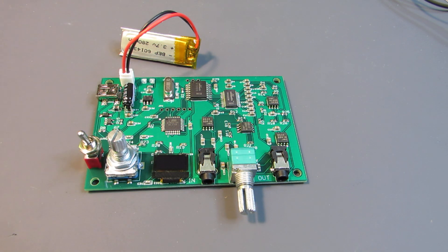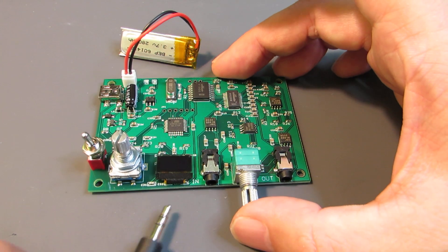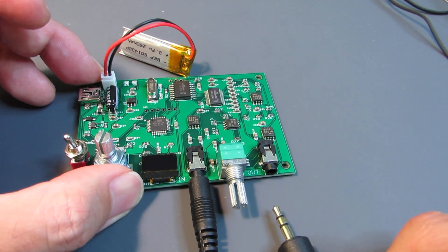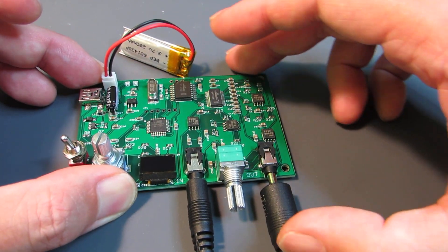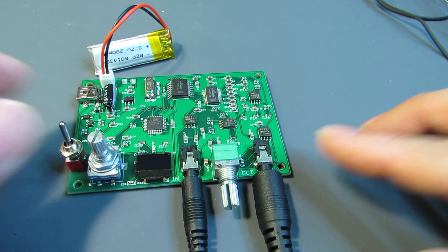Now let's see how it works. The power source is just such a small battery. Here is the line from the music source, and here is the line to the power of the speaker. Let's power on.